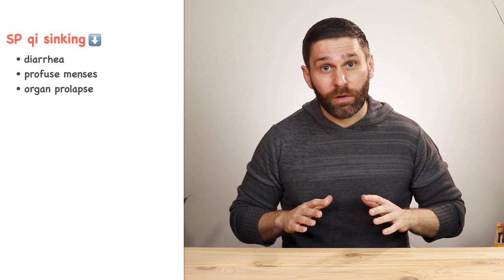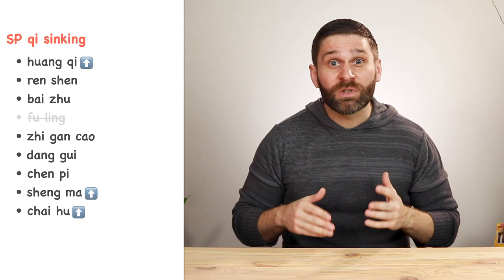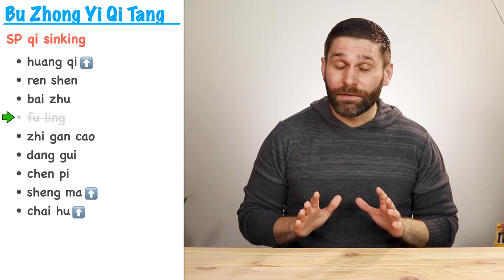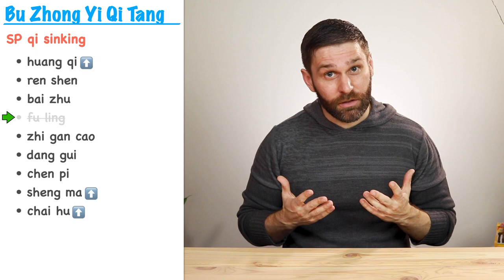If instead we have spleen qi deficiency with sinking conditions like diarrhea, profuse menses, or organ prolapse — remember, the spleen is supposed to raise the clear qi — if the spleen is deficient and fails in this function, we can start with Sijunzi Tang and add lifting herbs like Huang Qi, Sheng Ma, and Chai Hu. The formula then becomes Bu Zhong Yi Qi Tang, which tonifies the spleen and raises qi to counter sinking conditions. Notice that for this one we deleted Fu Ling, because Fu Ling has a downward direction — the opposite of what we want — so we remove it and add in lifting herbs.